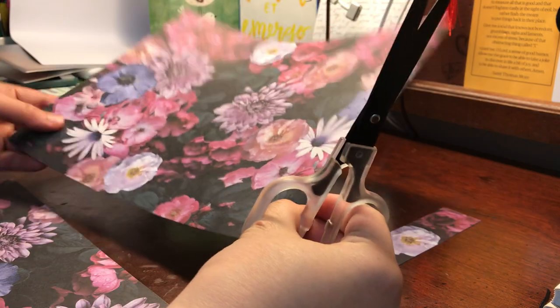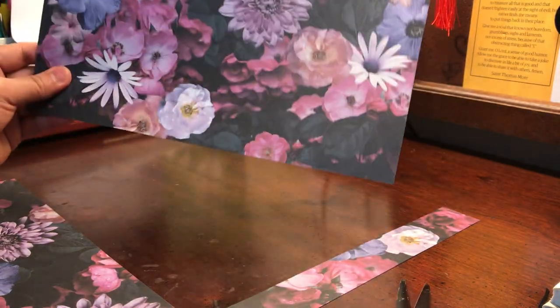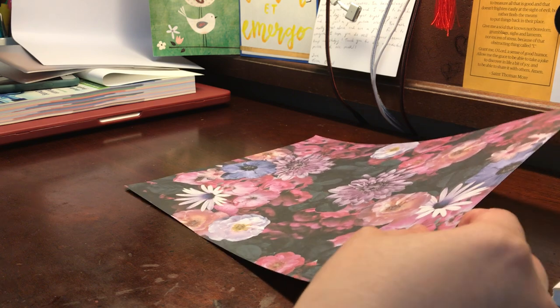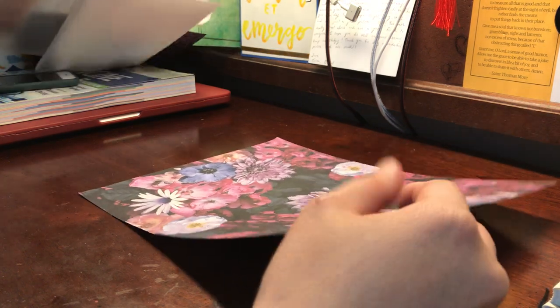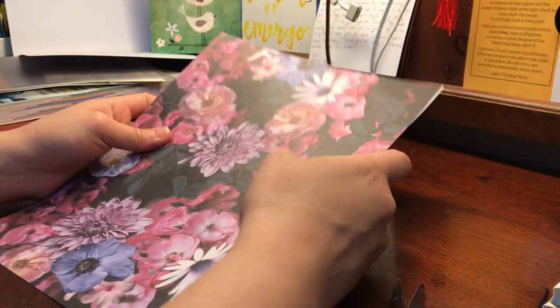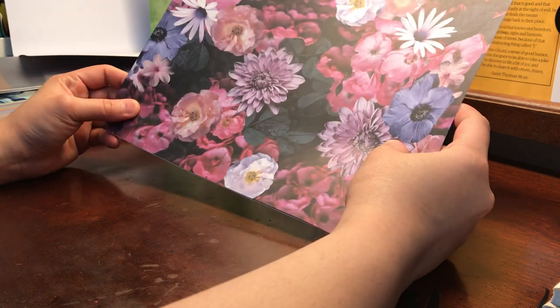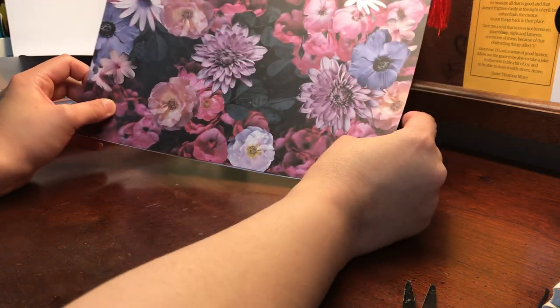Trying to get it as perfect as possible. So then we have what we would consider our brand new cover cut. What I do next is take the original and put it inside — I think I just like to make sure it's the right size.